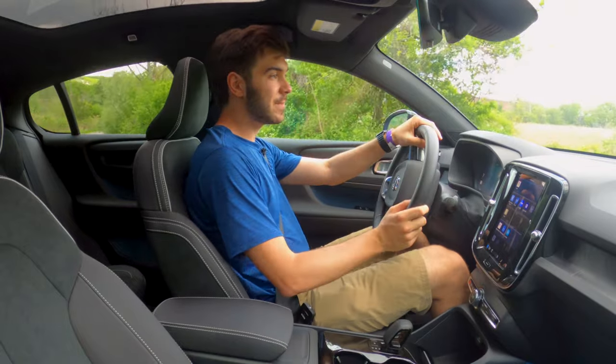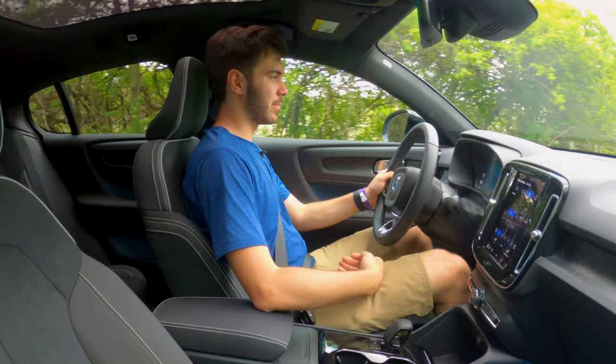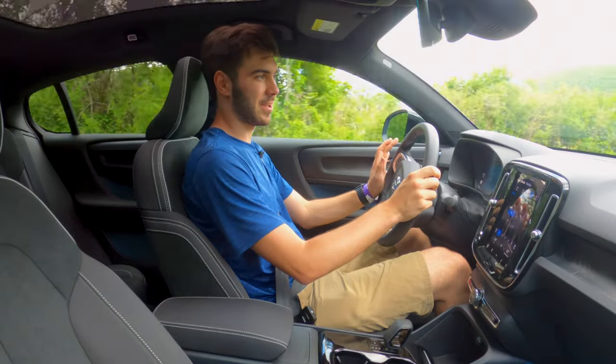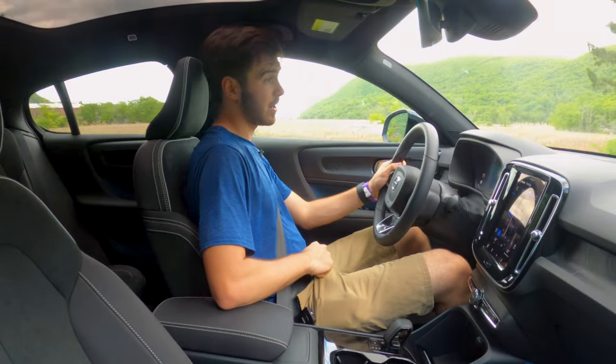Going for a drive in the C40 Recharge. Here's something interesting — when you're starting it up, you just put it in gear and start going. It's pretty cool, though sometimes it's a little sketchy — it's like, am I going or am I not? Genesis had a fantastic feature where the gear shifter would only reveal itself to you when the car was ready, so you knew for sure you were ready to rock and roll.